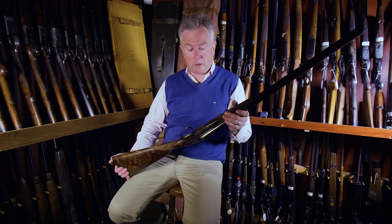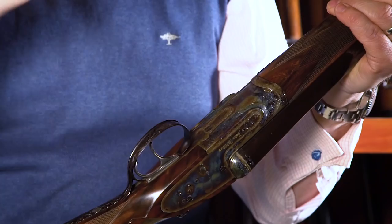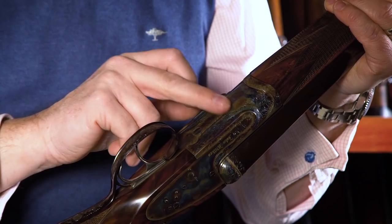It just keeps catching my eye — everywhere I look there's more detail. Beautiful scroll work, and just engraving everywhere.